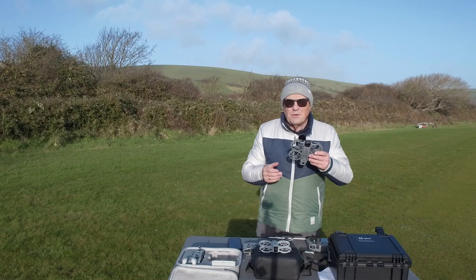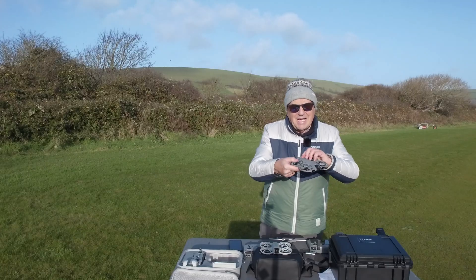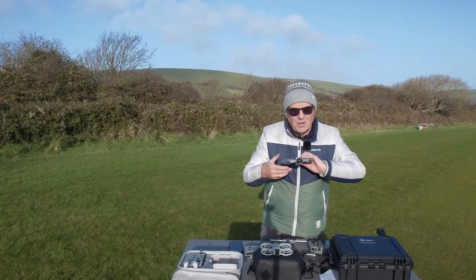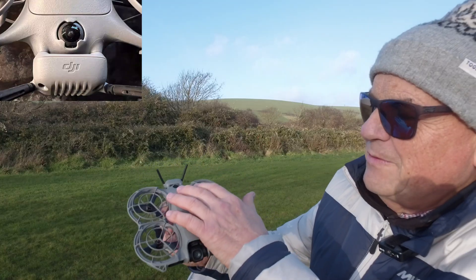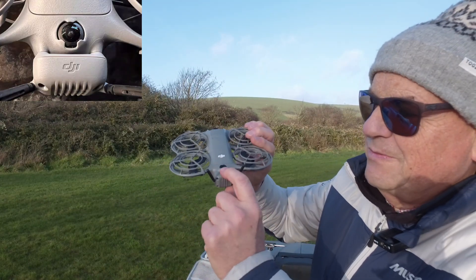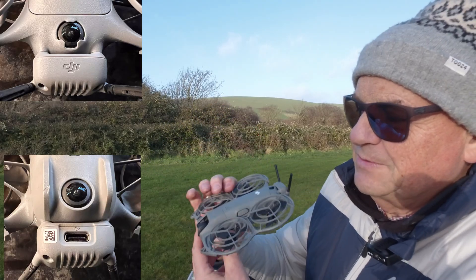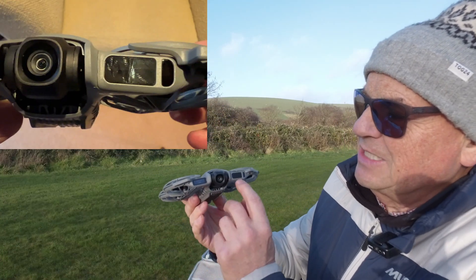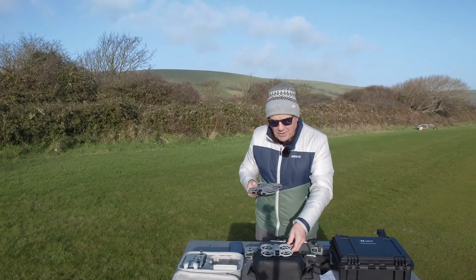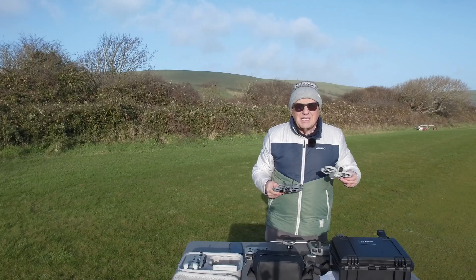The third improvement on this drone is collision avoidance. It has collision avoidance all the way around. It has fisheye sensors on the top, on the bottom, and on the front, on the top and the rear. You can see the fisheye lenses on the top at the rear and the bottom of the rear — that's the collision avoidance which gives you 360° collision avoidance, aided by the sensor on the front. The original NEO had no collision avoidance.